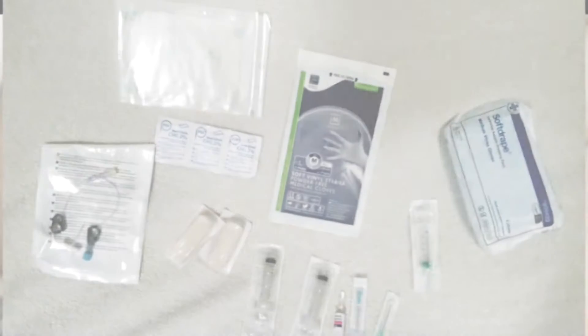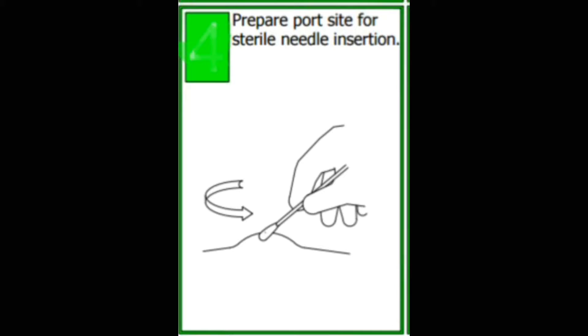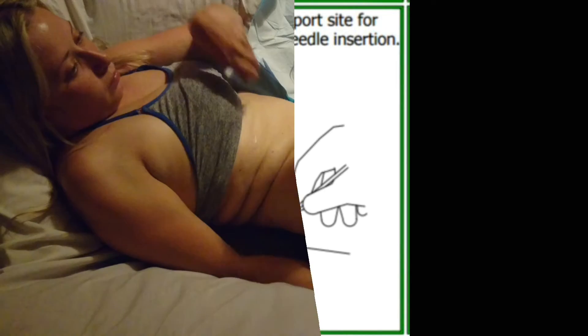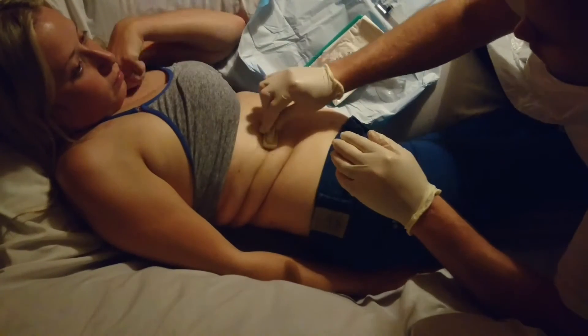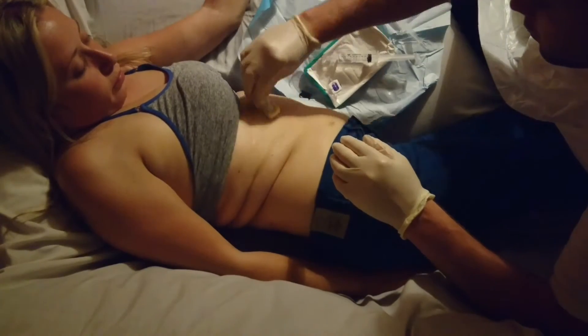Here is a typical kit for accessing and flushing a port. Firstly you need to prep the site for accessing, so it needs to be sterilised with a chloroprep or equivalent.